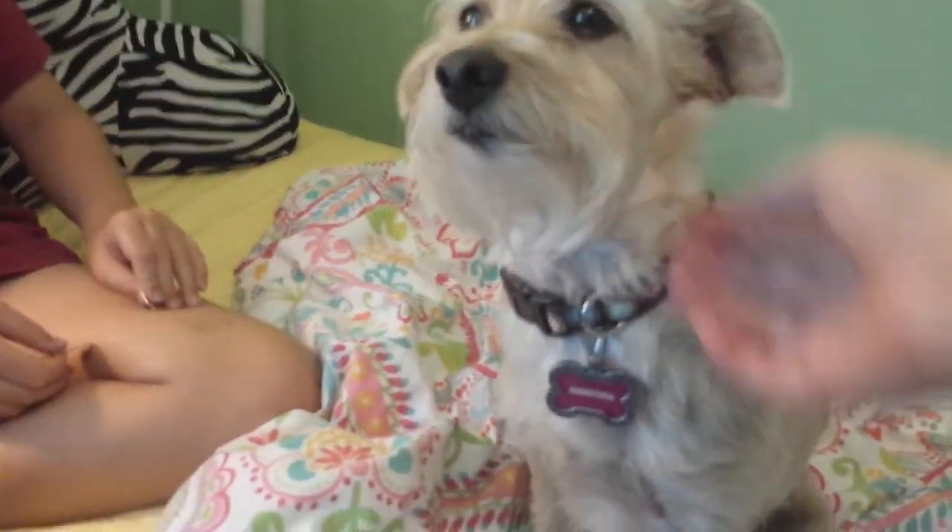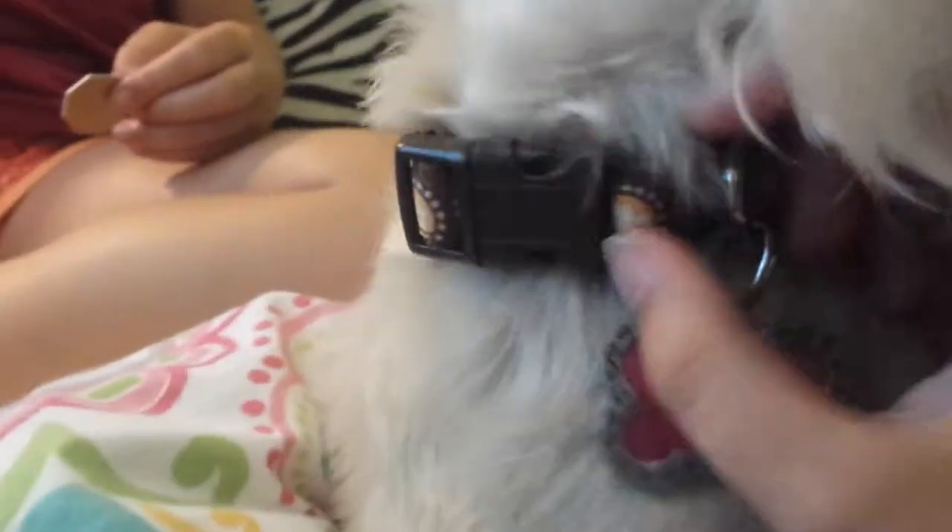Let's go ahead and begin our haul. This is her collar that we got — it matches perfectly with our bed. It has green, pink, yellow, and blue, and it matches perfectly. I just love the brown on her. It buckles and it's not too tight, but it is snug.